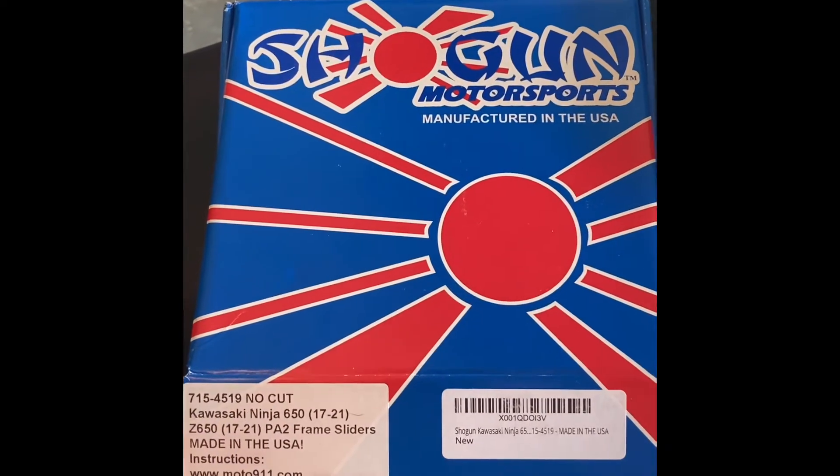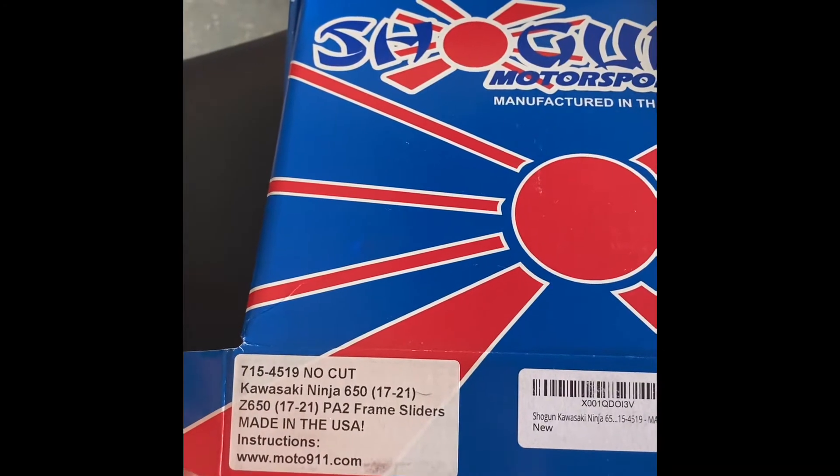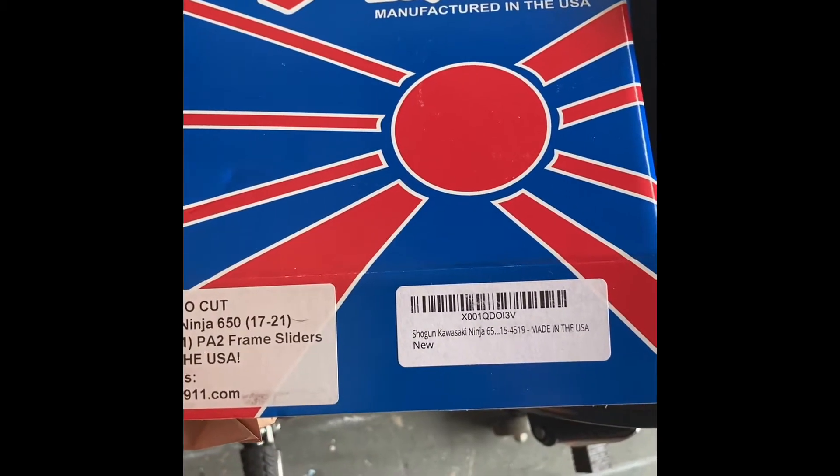These are the Shogun frame sliders for 2017 to 2021, fitting either the Z650 or the Ninja 650 — it's going to match up to either one. There's no cutting involved. I've already pre-opened the package.